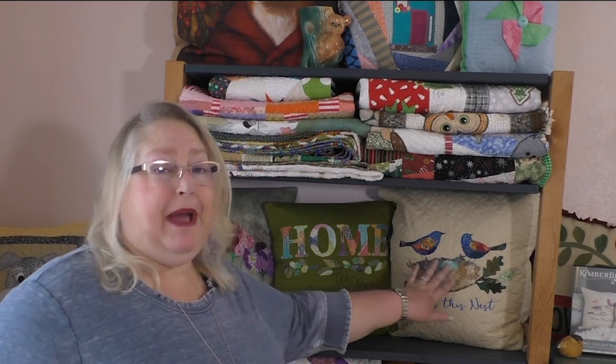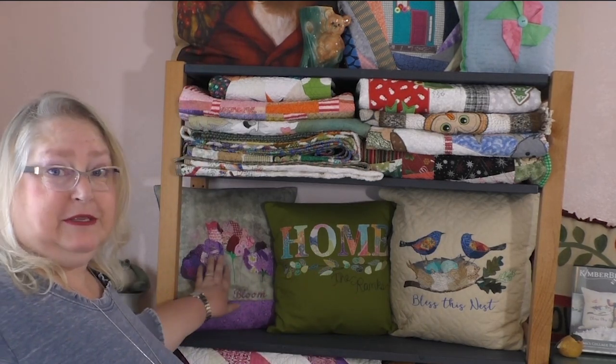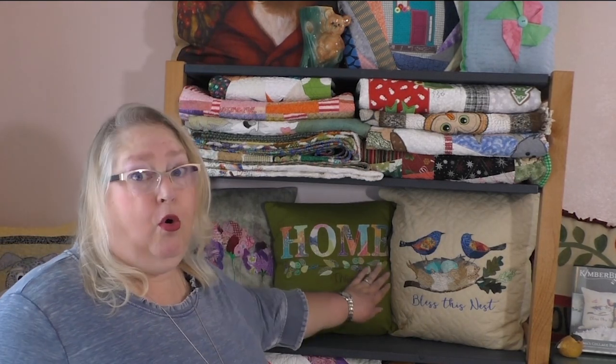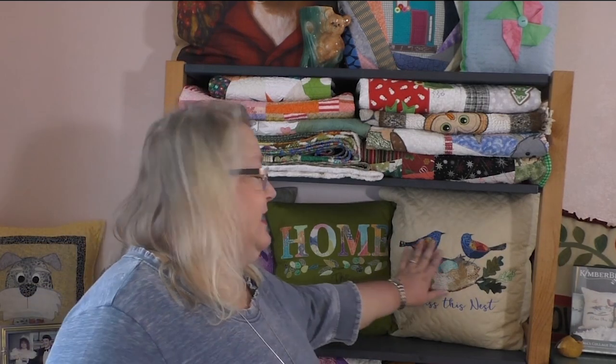I've got the three samples behind me — the three designs. We have the florals, and then we have the home — my favorite. And then what drew me to this whole software from the very start was the nest with the birds. So let's get going and I'm going to show you more of the details.